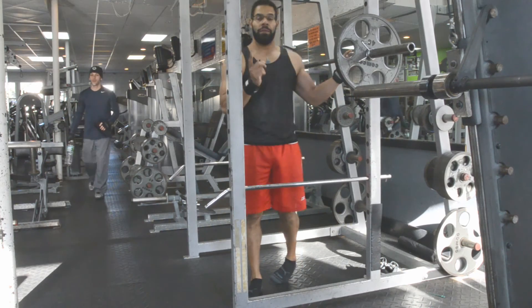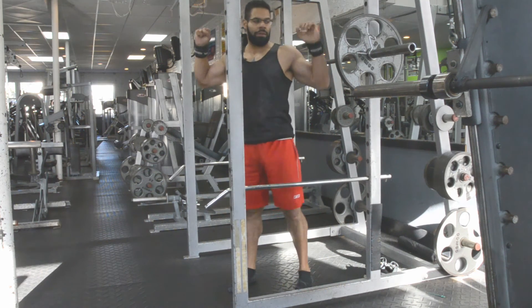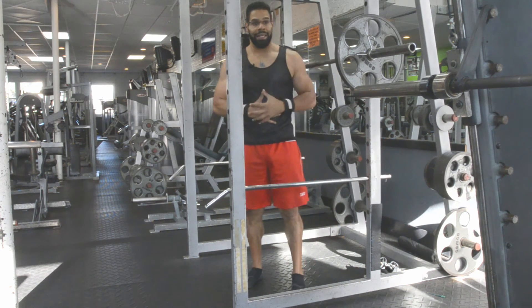A few more helpful tips I want to share. When you have the bar and you want to really stabilize the core, imagine you're doing a lat pulldown — as you hold the bar, imagine you're pulling it down into your shoulders. It will help you to stabilize everything a lot more and keep the abs tight.